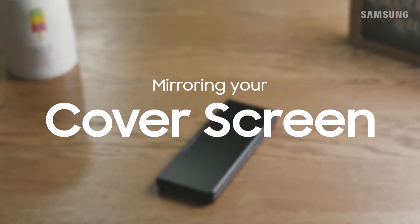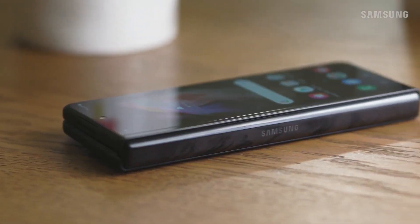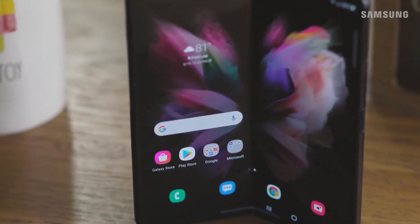Mirror your cover screen with your main screen so that you can have the same layout no matter if your Galaxy Z Fold is folded or unfolded.